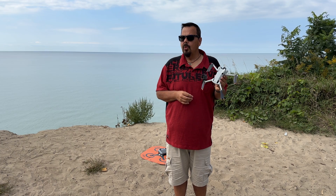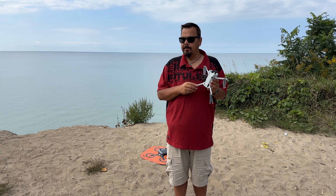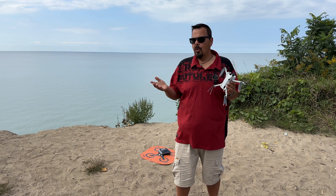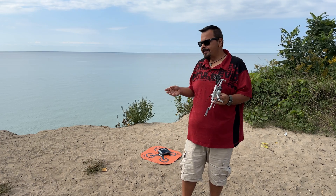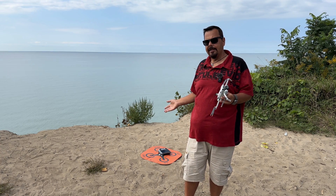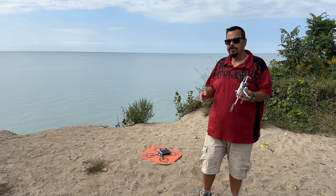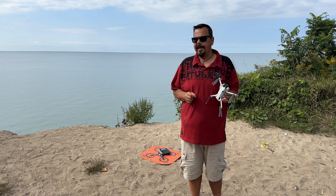The Mini 4 Pro is capable of precision landings — this is the first mini drone that is capable of precision landings. Normally when the drone comes home, it uses its GPS to get it to the approximate location of where it took off from. But with a precision landing, it's going to utilize the cameras to take a look around to see exactly where it took off from. For example, I'm going to be using a landing pad here, so the drone is going to look for that when it comes in to land and try to land right in that exact spot.